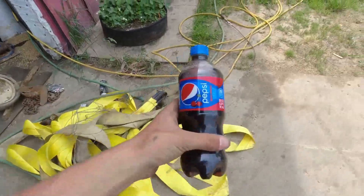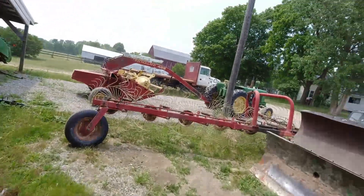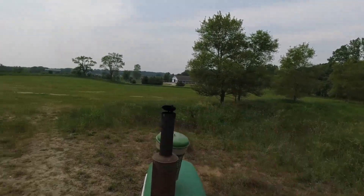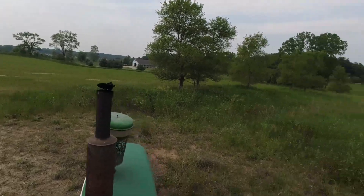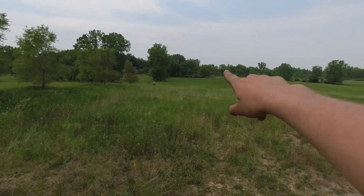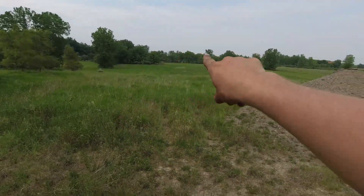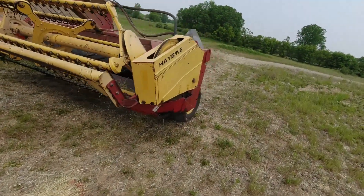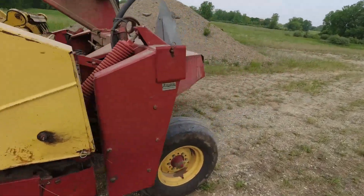I'm gonna run down to the gas station and grab a drink real quick because I'm getting thirsty. Got it. Now we're gonna go out mowing. Here we are - this is the new seeding that we made last year, and you guys saw that a little bit already. This is what we're working with - goes down to where those trees are over there, it doesn't go all the way to the back, and then up this way.